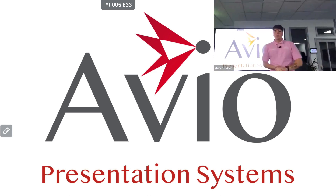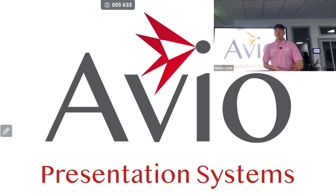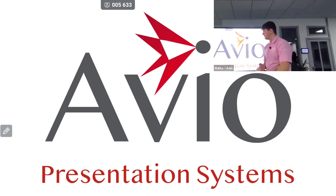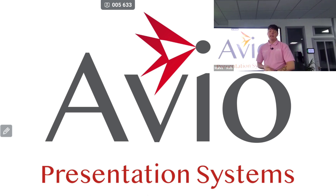Hi, my name is Marco from Avio. We are a Clevertouch partner here in Ireland. Today I'm going to take you through a quick guide on our Clevertouch M-Series. What I currently have in front of me is the 75-inch M-Series. These come in 65, 75, and 86-inch sizes, which are measured along the diagonal of the screen.